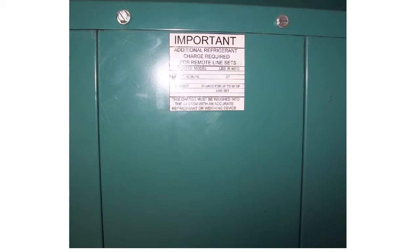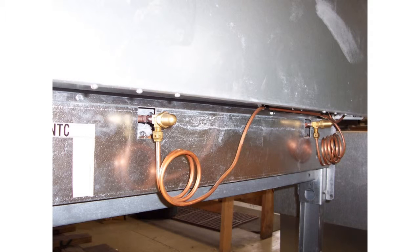Such as this. There may be valves, such as these, located under the electrical compartment, which need to be opened before operating the condenser.